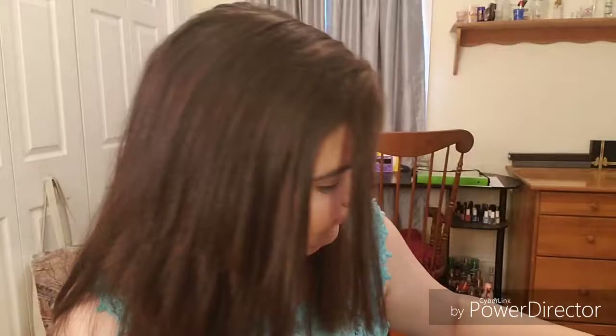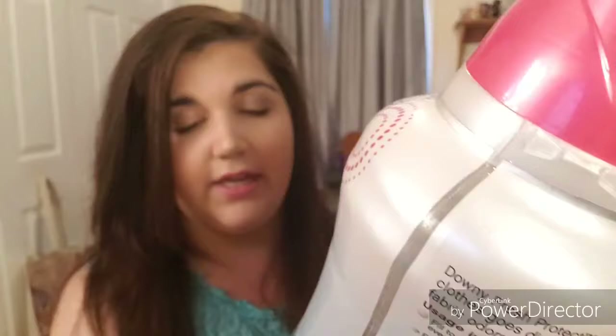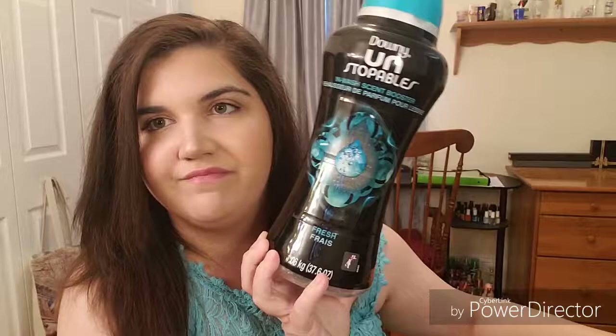This is the Downy Fresh Protect in-wash odor defense — these are the Downy Unstoppables. You guys know I love these. This one is in April Fresh, and I also have one in just Fresh. I prefer April Fresh compared to Fresh, but right now I'm using Lavender and I'm really loving that.